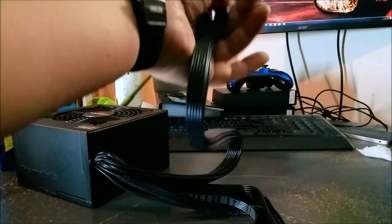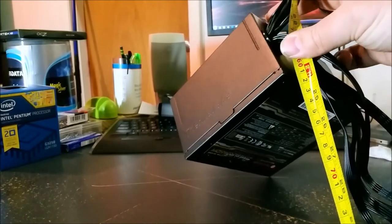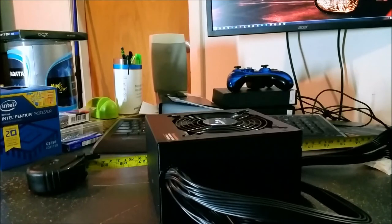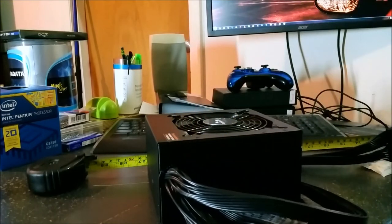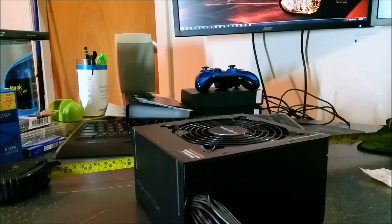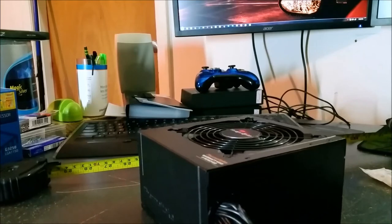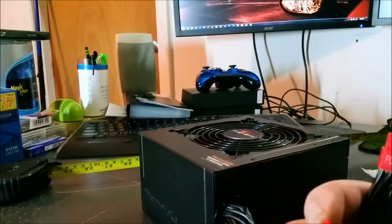The main reason I'm doing measurements is just so you all can see. The 24-pin cable is right at 22 inches — so if you have a big case, you know what you're going with. Your PCI Express is right about 20 to 21 inches long, and it's a daisy-chain style — 6+2, so you can do an 8-pin for your video card.